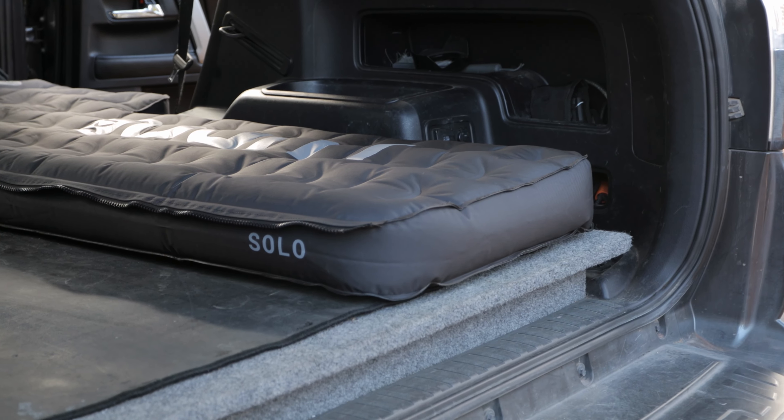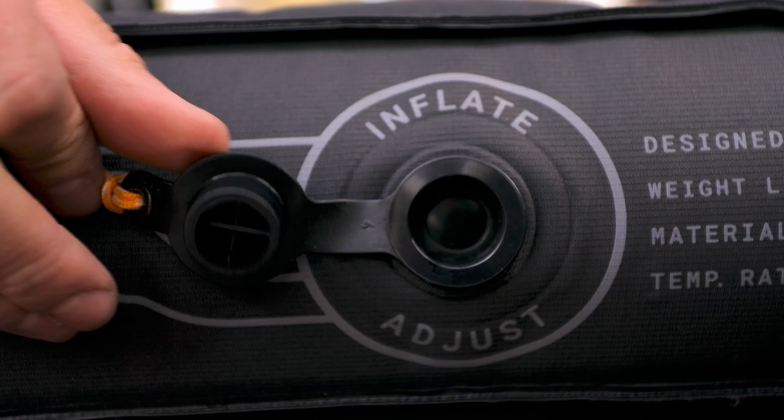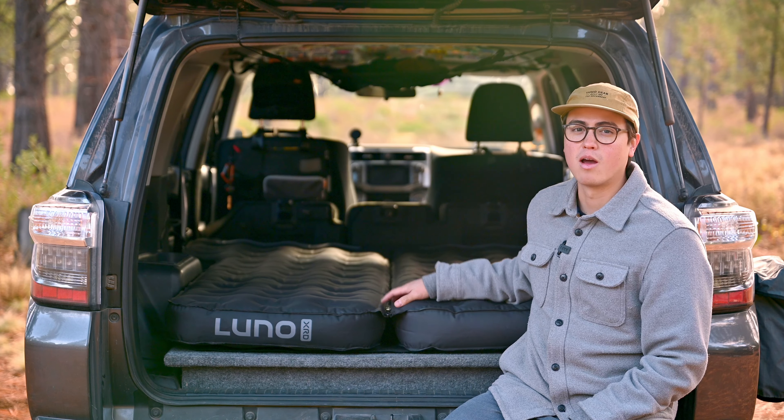You can opt to leave one half of the mattress at home, taking only the side you need. The dual-sided design also lets each camper independently adjust their firmness level to their comfort liking.